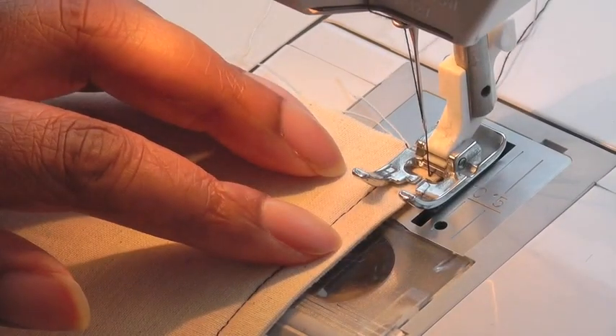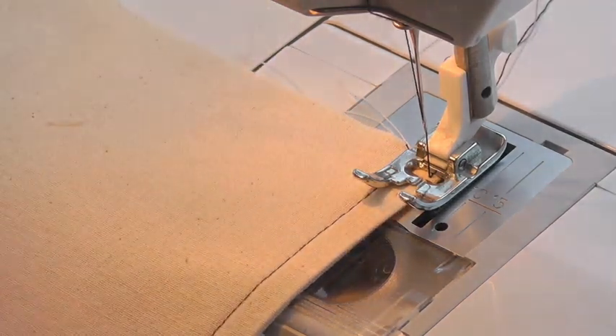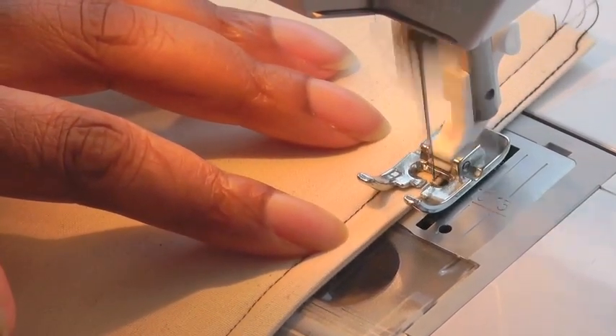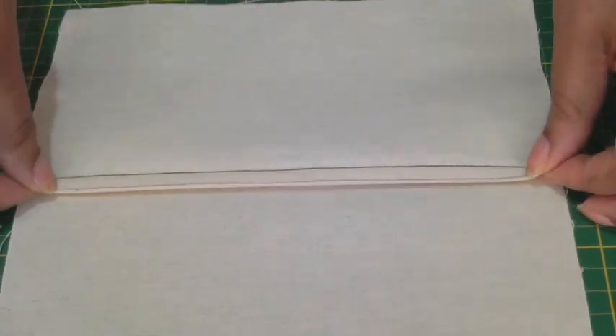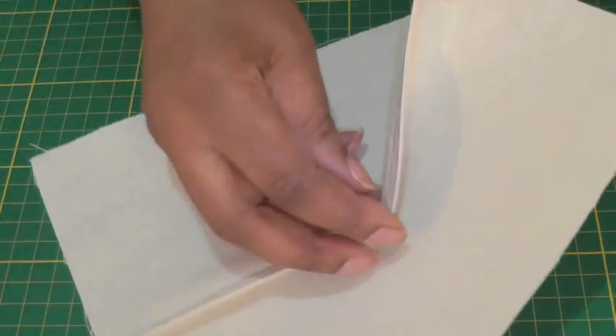I'm sewing a couple of millimeters from the folded edge all the way down the seam. And there we have the mock French seam — that is the reverse side, and it looks the same on both sides.